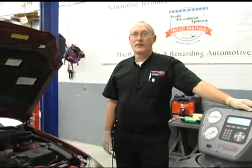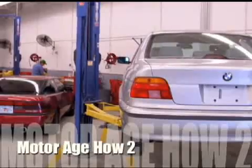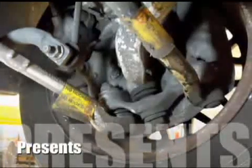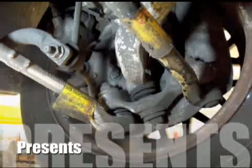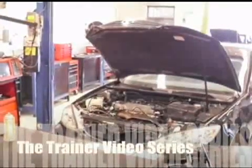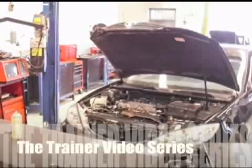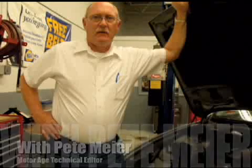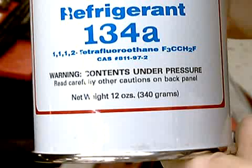That's the subject for this month's The Trainer. First, a word on protecting your equipment. You've all seen these little DIY cans of R134A at the local store. Some even contain a sealant additive that, if allowed into your machine, can lead to expensive repairs.